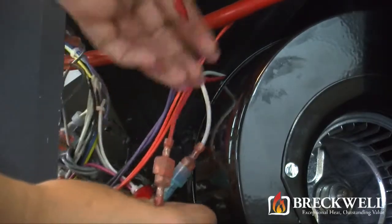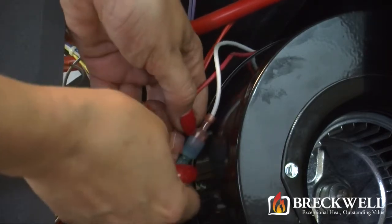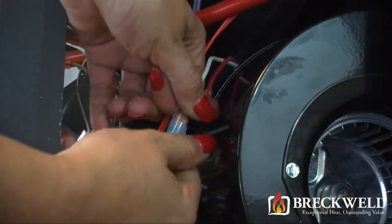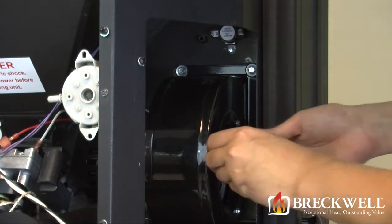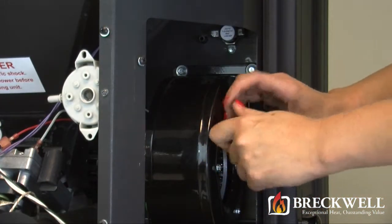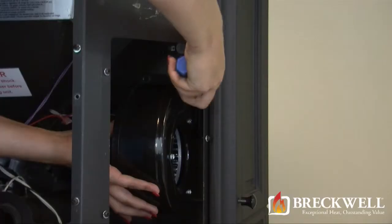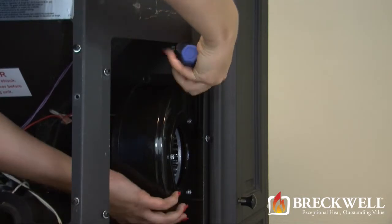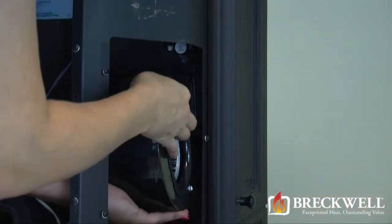Next, locate and unplug the two wires leading from the blower motor to the wiring harness. Using your socket driver, locate and remove the four bolts securing the blower to the stove. Once all the bolts are removed, the blower motor can easily be removed from the stove.